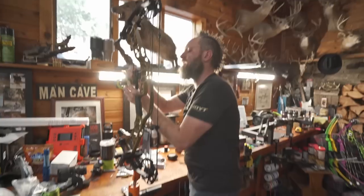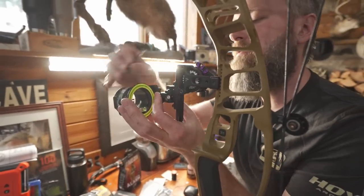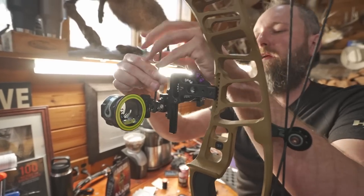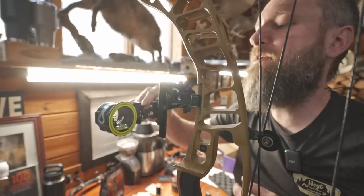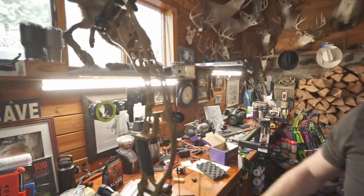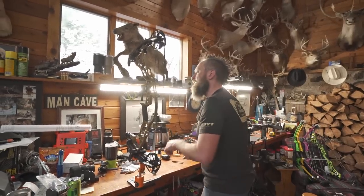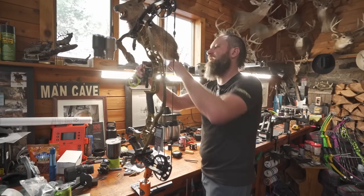Still a ton of adjustment for range as normal. Now keep in mind — a little hack for you — if you run out of room in this direction, you can unbolt this, flip the whole plate over, and move it farther to the right. That is about where that thing's going to sight in at on that bow, so it does definitely look like there's more than enough adjustment.